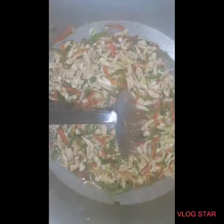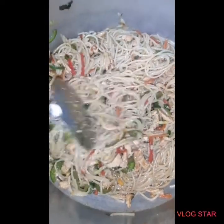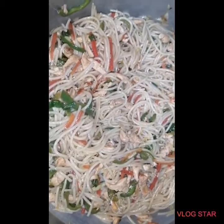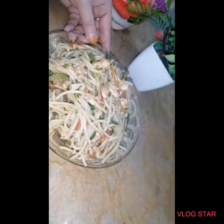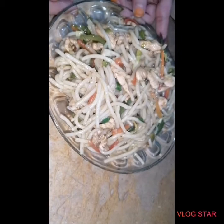This is a good taste of the noodles. Inshallah, you will also try it and you will also enjoy it so much. Look friends, this is my chow mein. I hope you liked it, so please support me.